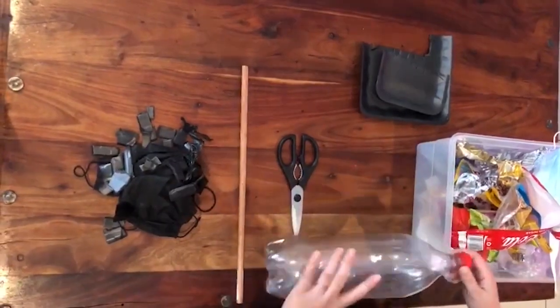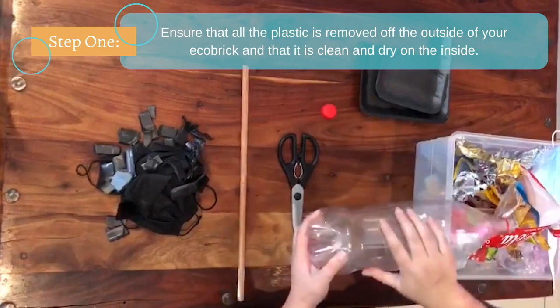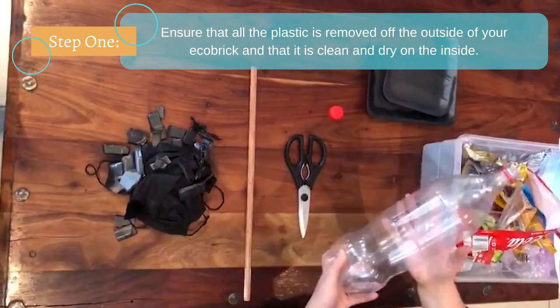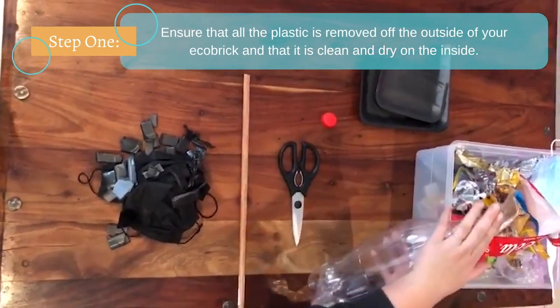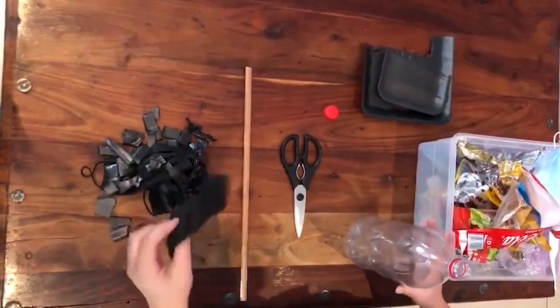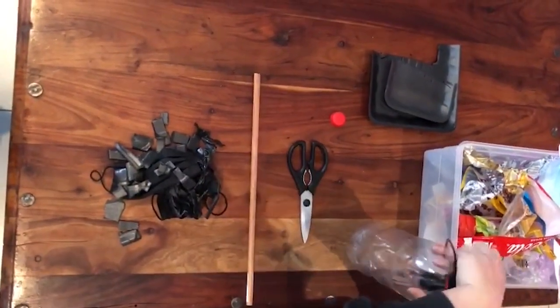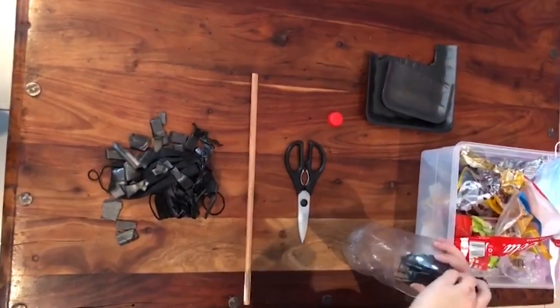How to fill your eco brick: first, take the cap off and ensure that all plastic is removed from the bottle and that it is clean and dry on the inside. Then start by adding your base color — I have decided to use black — so I'll start by inserting my base color.